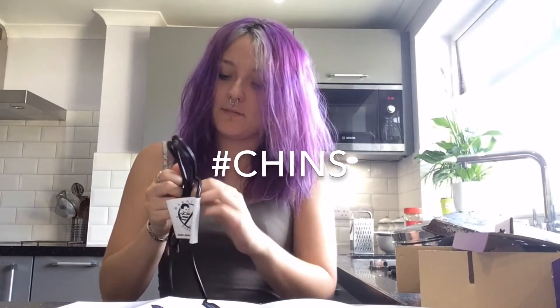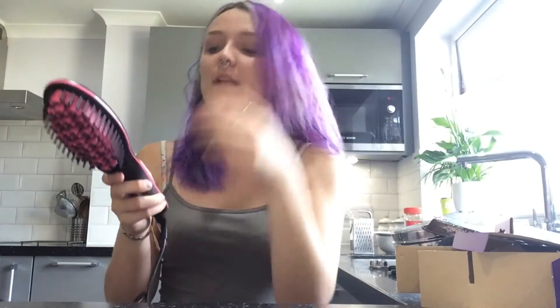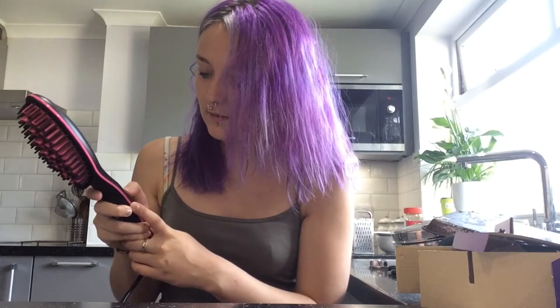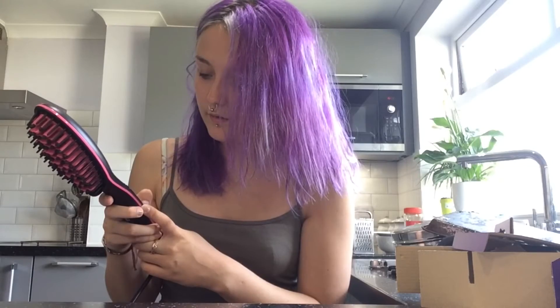I'm really worried I'm going to burn myself because it's just like using a normal hairbrush, so I'm just going to forget and grab all the bristles. It's hot. I'm going to set it to 210 first. So it says for natural hair 210, but for curly or thick hair — if you have naturally curly or thick hair — do you set it to 230 or 210? I do not know. Let's start it at 210. There we go.